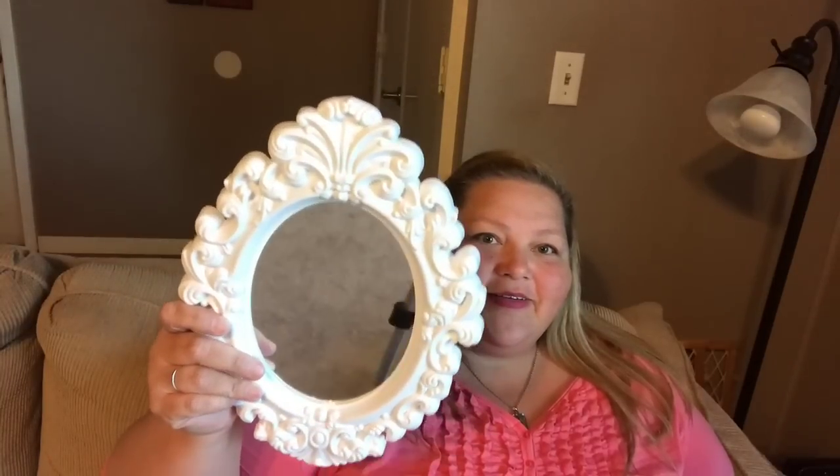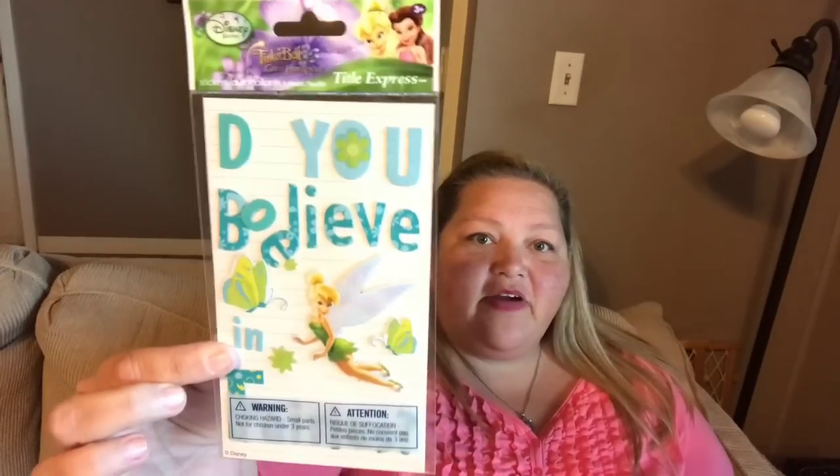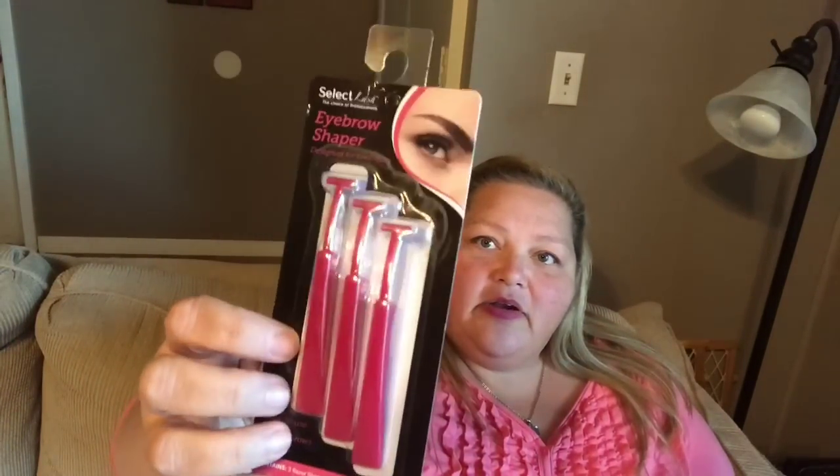I also grabbed these little Tinker Bell stickers — it says 'Do you believe in fairies?' I thought that was really cute. And then this is like an eyebrow shaper. There were three of them in there, and I thought for a buck we could try that out.